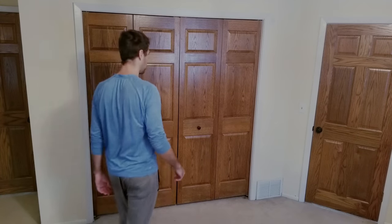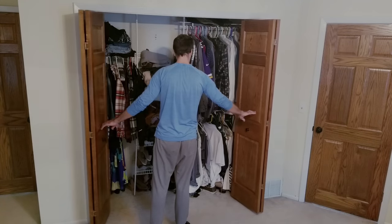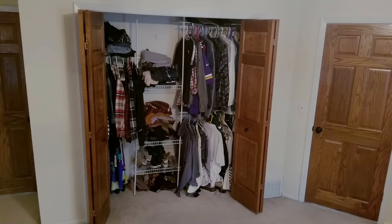So this is the current state of my bedroom closet, which can only be described as dark and dingy. In today's video, I'm going to walk you through what I feel is the easiest way to add some simple motion-activated lighting to a closet, as well as giving the space a much-needed makeover.